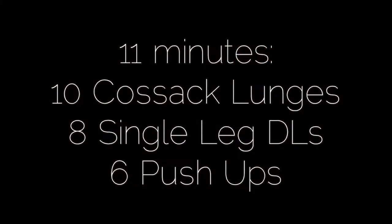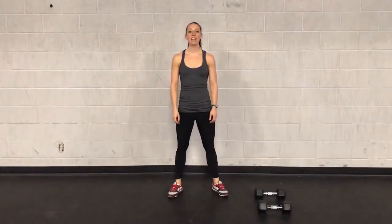Hey guys, Kristin Mitniss here with your No Excuses Workout of the Week. This week we have 11 minutes of 10 cross-stack lunges, 8 single leg deadlifts, followed by 6 push-ups.